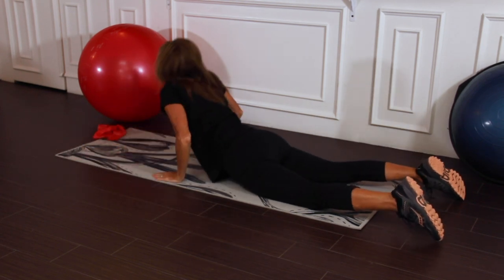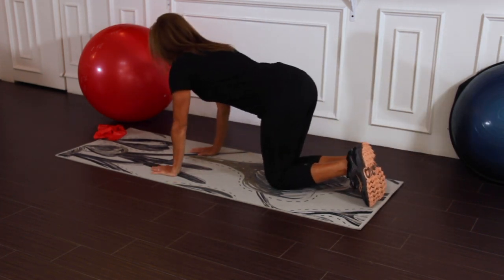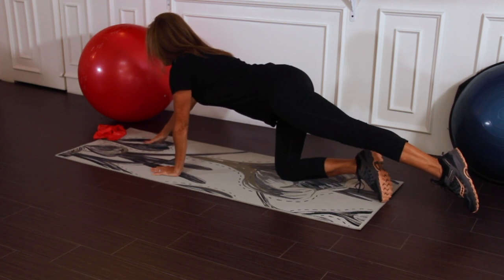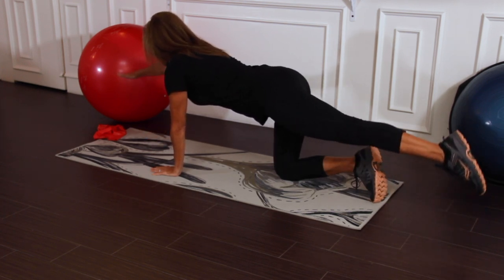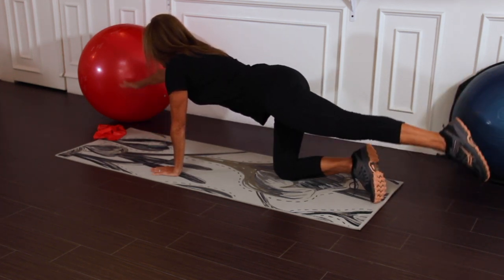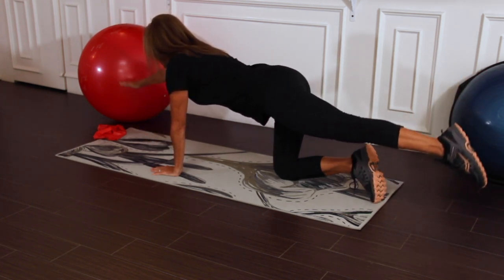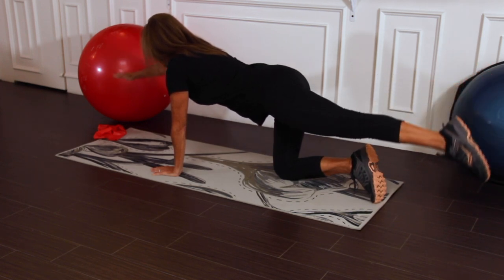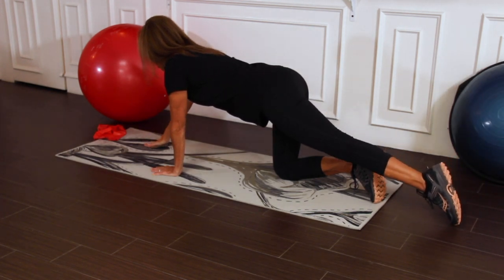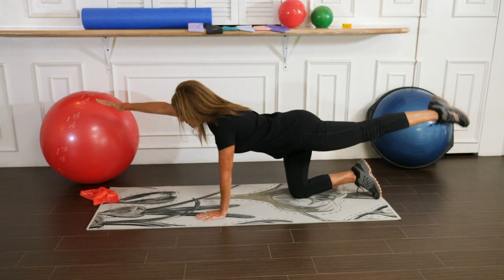Let's go onto all fours for a variation on the bird dog. Extend the right arm out with the left leg. We're going to bring the arm and leg up together simultaneously and back down. This is an excellent exercise for improving your balance and core strength. Try to keep the arm and the leg straight — no bend in the elbow, no bend in the knee.